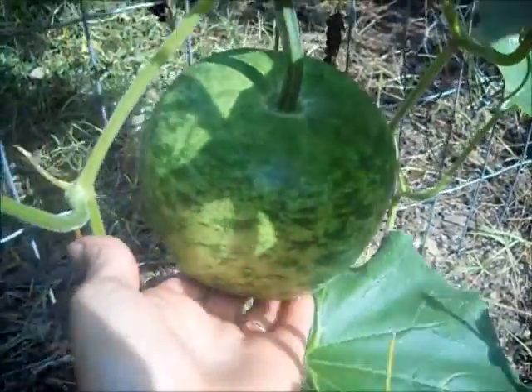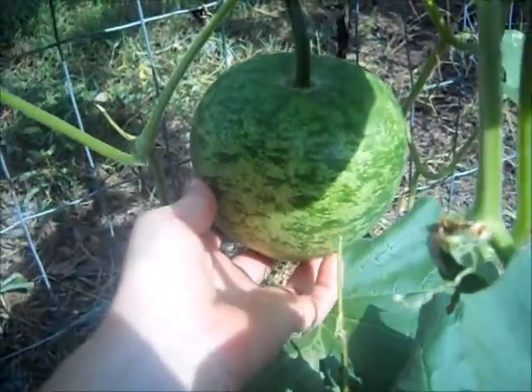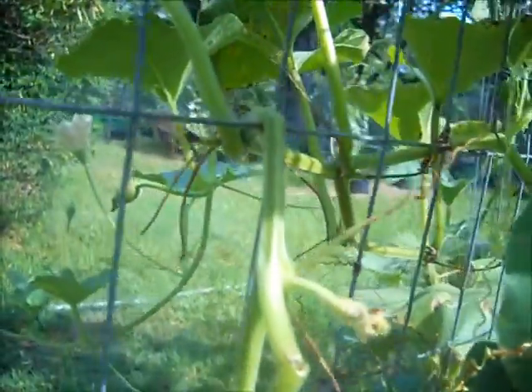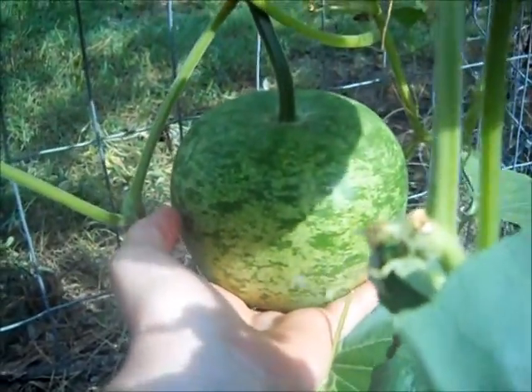This is the apple gourd — it's growing really fast and it's already big, but it's not finished yet. The problem I'm seeing is that it's cutting off its own nourishment right here, so I'm going to make a little sling for it so it won't pinch itself off or break.